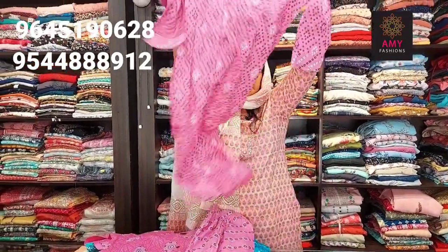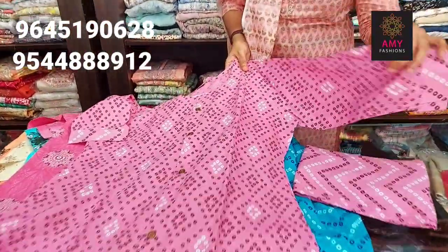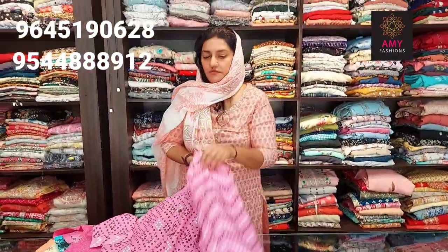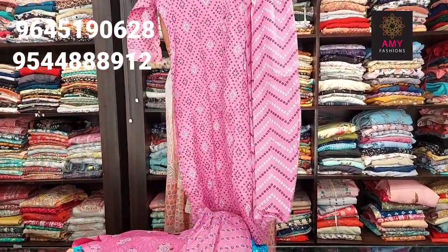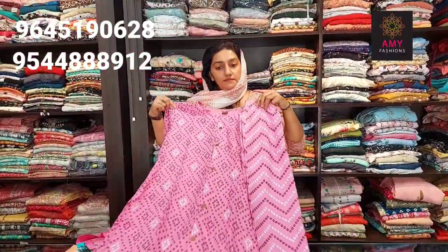This is a pink shade design. Material is cotton. Top length is 44, bottom length is 37. You can see the design. Available sizes: small, medium, large, XL, XXL. Price is 399.